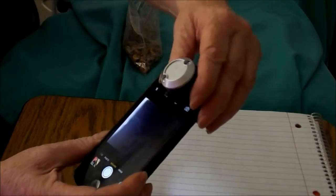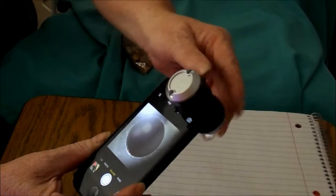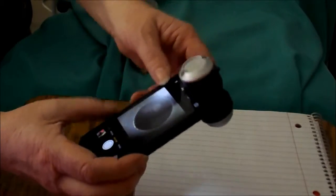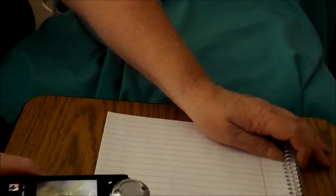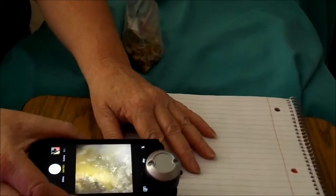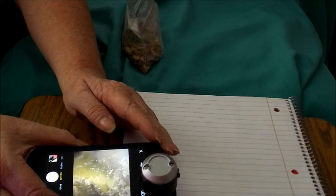It takes a little getting used to, but as you can see I have put the magnification over my phone. You'll have to move it around — I hope we can see this on the screen — move it around until you get a circle like this. Then you'll want to spread it out with your fingers.